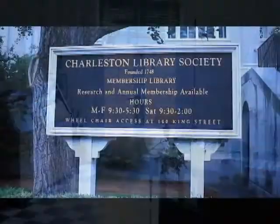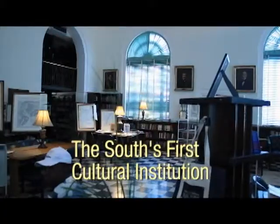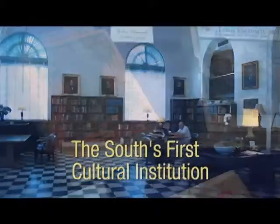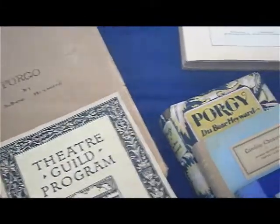The Library Society was founded in 1748 by a handful of young Charleston gentlemen who wanted to pool their money together to buy the latest books and magazines from London. At the time it was founded, it was really the only educational institution in Charleston.